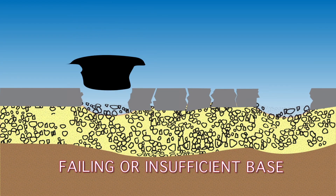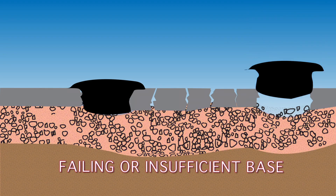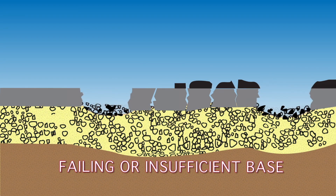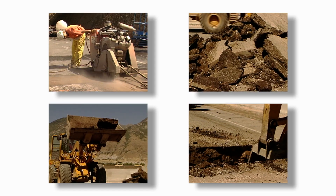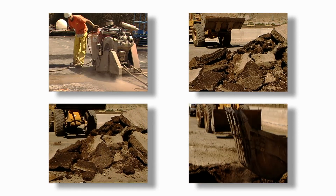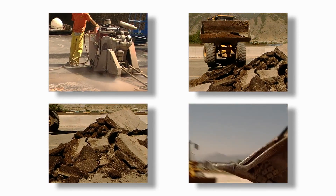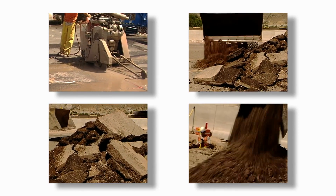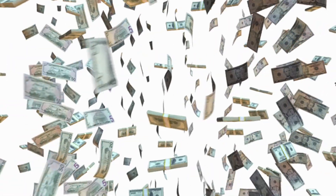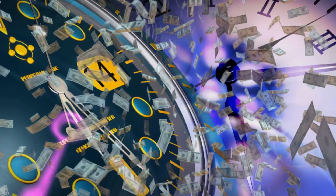So it's just a matter of time before the holes, cracks, rutting and shoving reappear in a seemingly never-ending cycle. Eventually the road may need to be rehabilitated, requiring all of the asphalt and underlying material to be removed, hauled away, and new material to be hauled in — both of which are very costly and time-consuming.